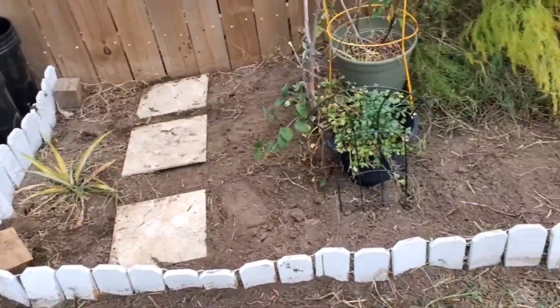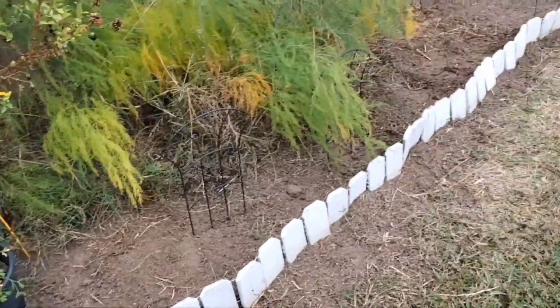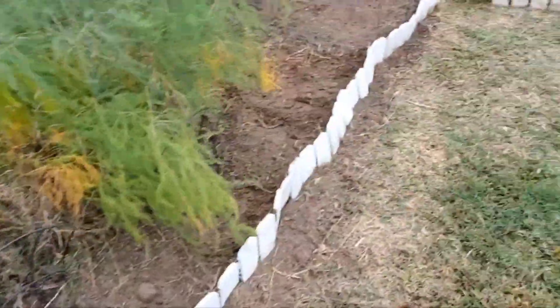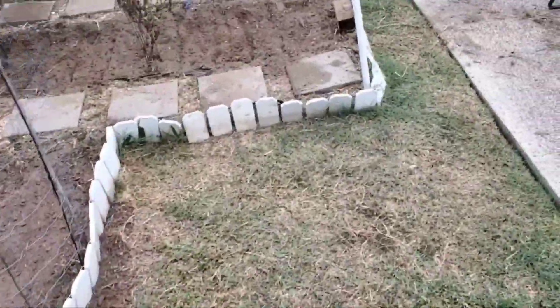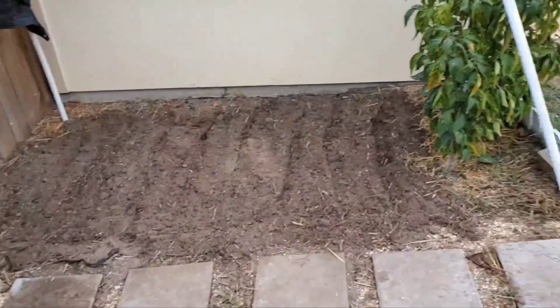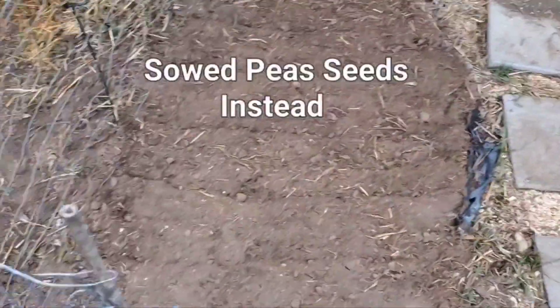Every time he comes out, I got something for him to do. I appreciate his help. So I'm sowing my mustard greens, some collard greens, and some broccoli.